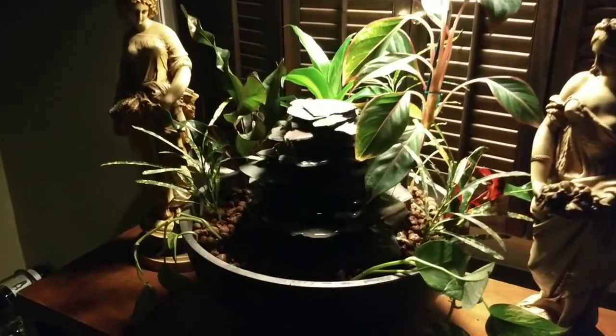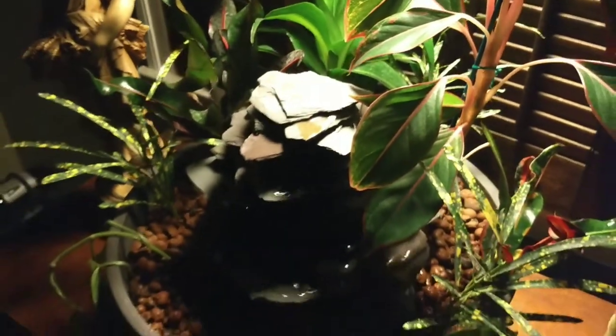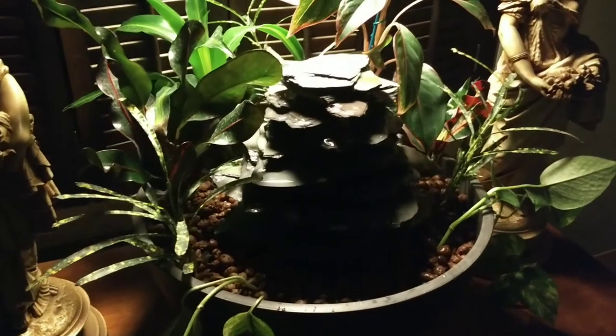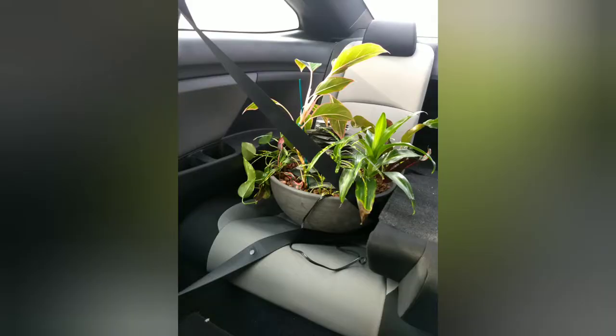I liked it so much I didn't want to part with it, but I realized I could always just build another one. As much as I didn't want to see the fountain go, it was a commissioned piece, so I strapped it into the back seat of my car and delivered it to its new home.